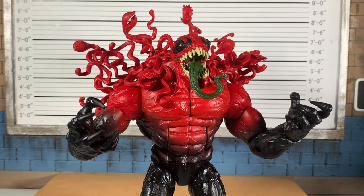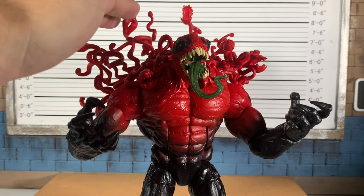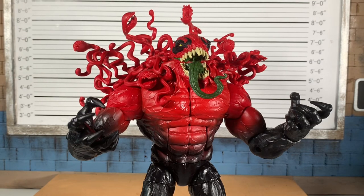They're going to reuse parts. They probably don't greenlight new bodies unless they have three or four characters they can guarantee to make. I think this is awesome — I love the paint, I love the sculpt on this head, I love these gross tendrils everywhere. He's a fantastic figure, a fantastic buy, and I think he's worth your money. $29.99 plus shipping and tax, depending on where you go. Mine was from Entertainment Earth.